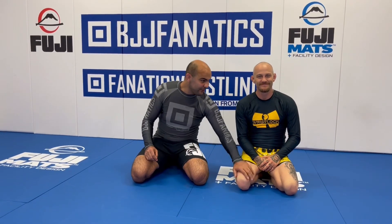I'm here today with Jeff Glover. Jeff just showed an entire instructional all about back takes and finishes. And today he's going to show us one of his favorites — the one he calls the seven-year-old choke. I'm excited to learn it.